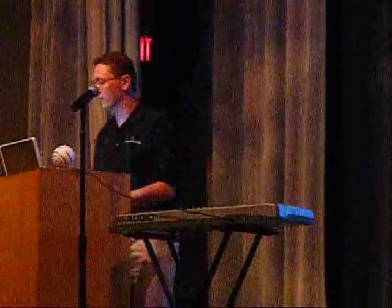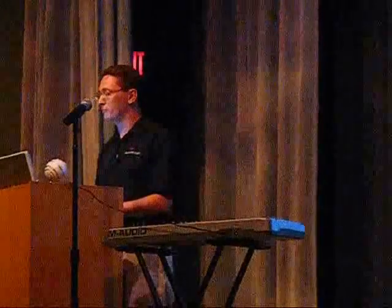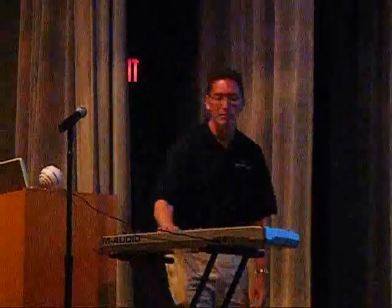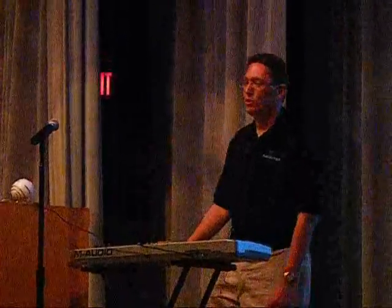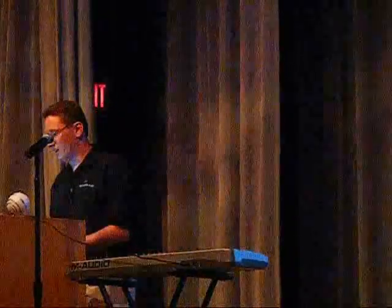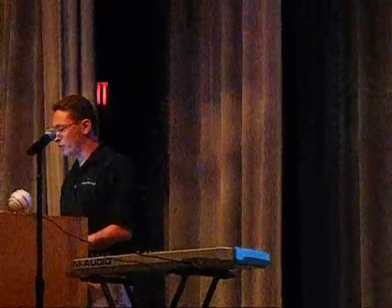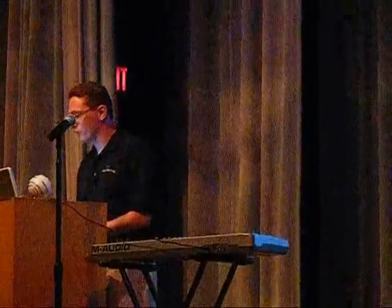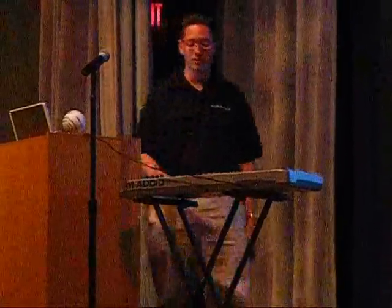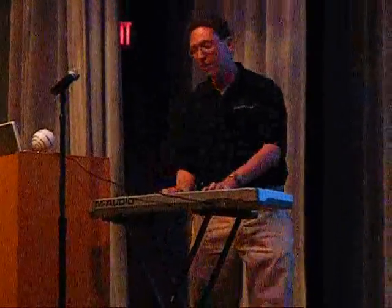We've also got other synthesizers and something called the Acoustica Instruments, which is a collection of hundreds and hundreds of different sounds — everything from blues to drum kits, more synthesizers, and just an amazing collection of tones. So with MixCraft and an inexpensive keyboard, you have any sound that you can dream of.